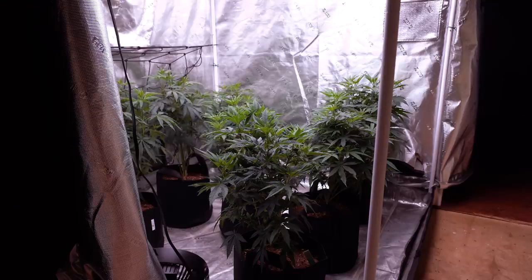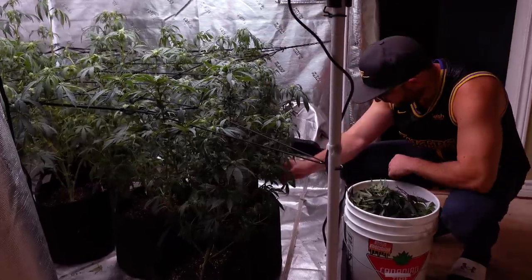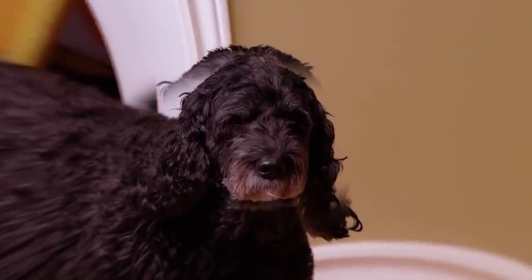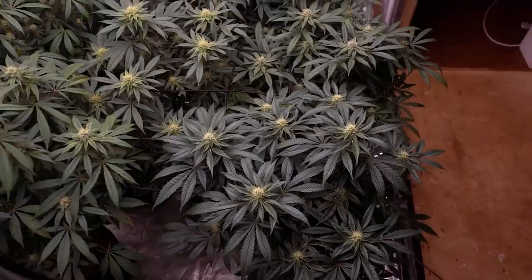I'm growing from start to finish in a simple organic mix recipe which can be utilized to grow an array of different plants — from fruits and vegetables, or in my case growing some fat sticky icky flowers. I'm Matt Taylor and this is Mr. Canucks Grow.